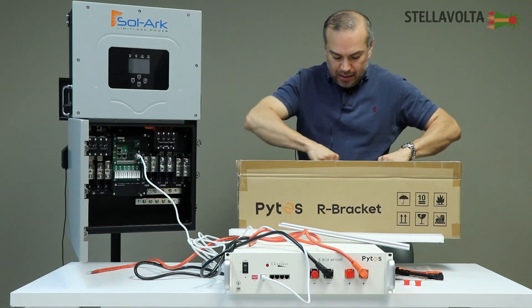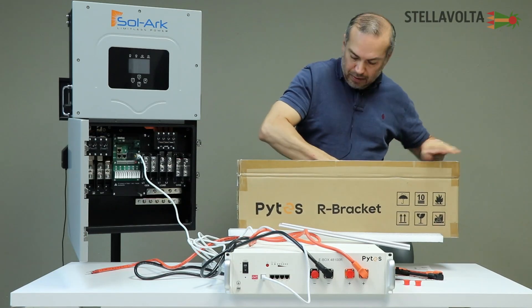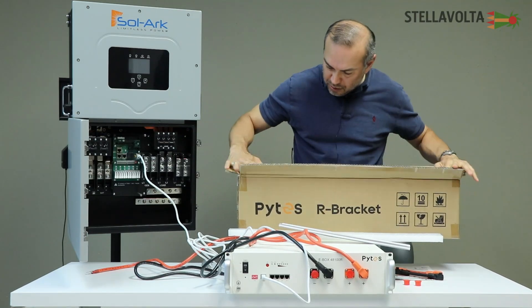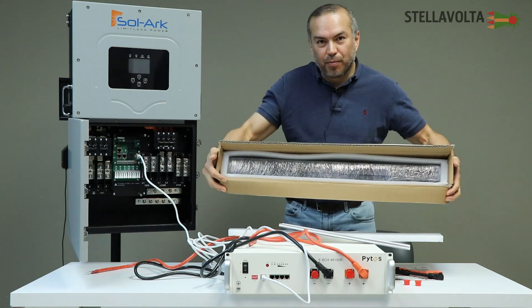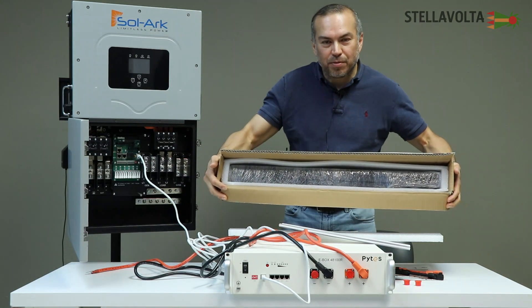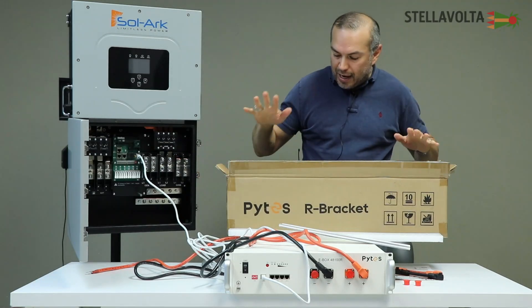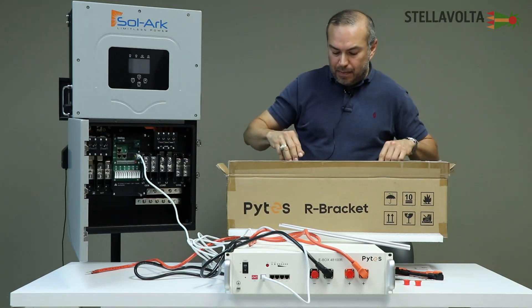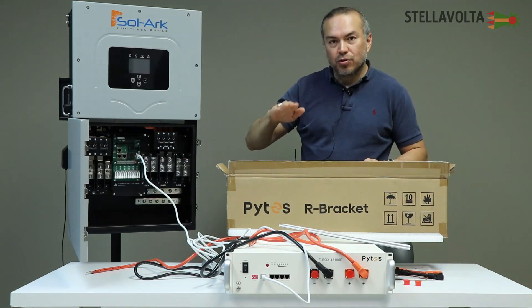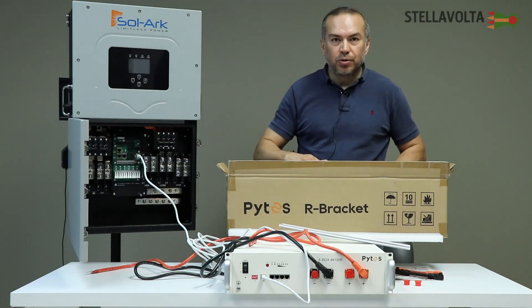We're not going to assemble that here today, but I'll give you an idea of what's inside the box. There's your R-Bracket packed inside — it's shrink-wrapped, so we're not going to take it out and assemble it, but it's pretty easy to assemble. The way you attach them is you stack these R-Brackets up high, and you can attach them to each other when stacked using the screws that are included with the R-Bracket.